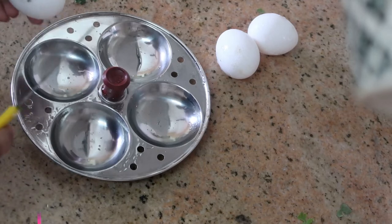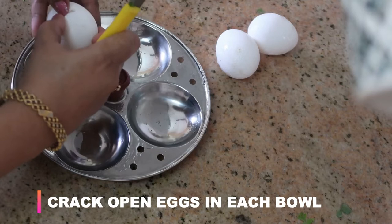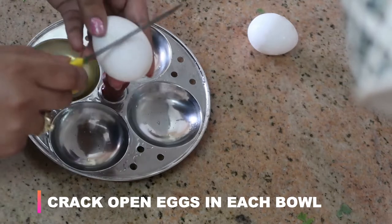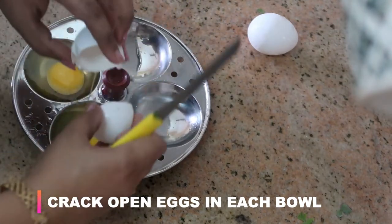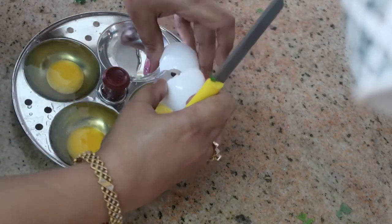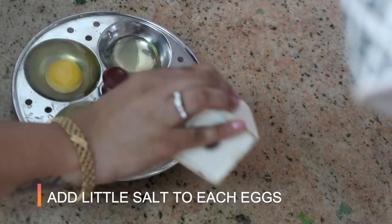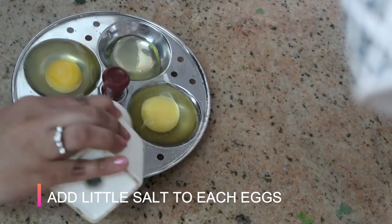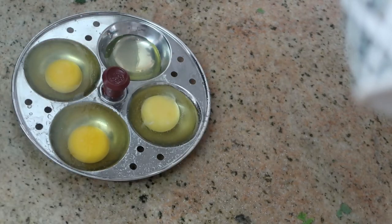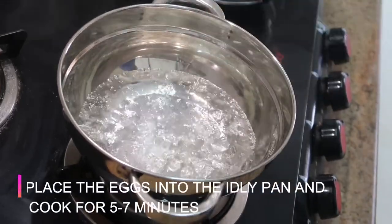I'm going to crack open the eggs and pour into each bowl, then place them carefully into each bowl. After this I'm going to place this on the idli pan to steam. Before that I'm going to add some salt.